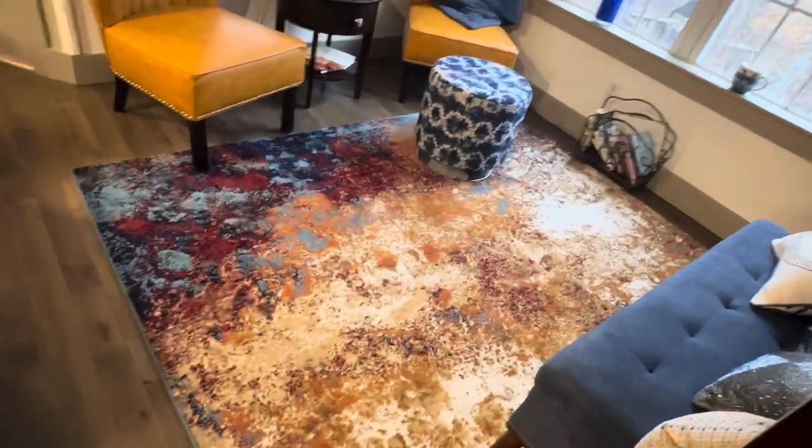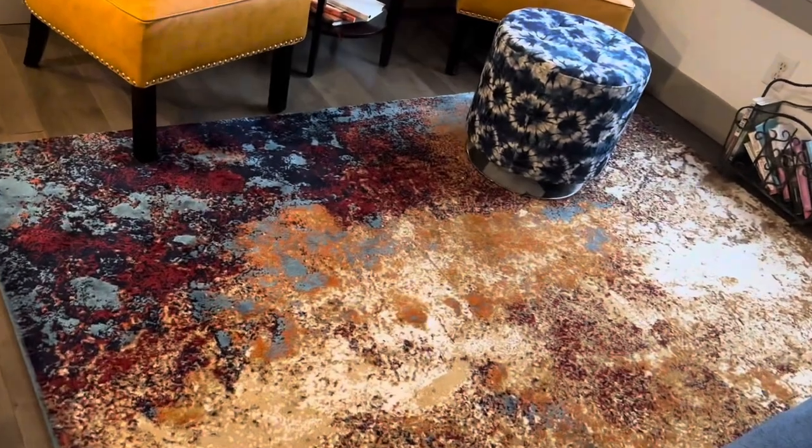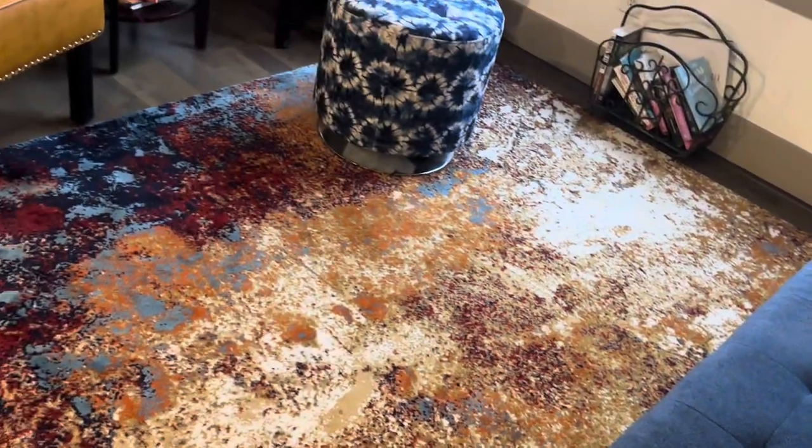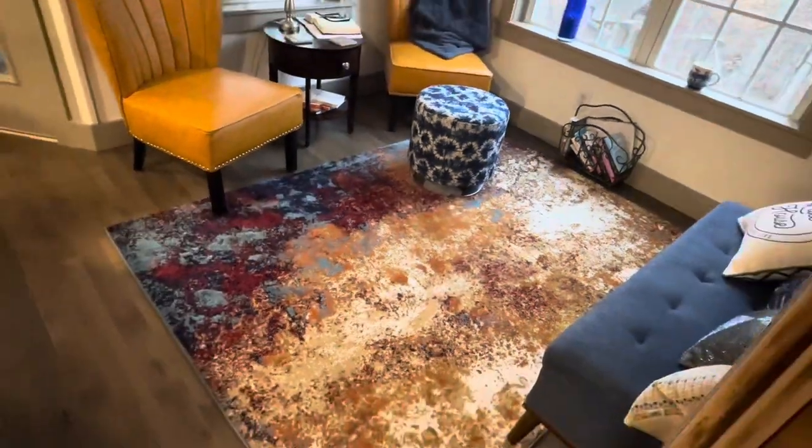Dirt and stain resistant, this Aerial Rug is safe for kids and pets. Spot cleaning or using a vacuum with no beater bar keeps the rug in good condition, ensuring that the bold colors and creative patterns remain true over years of use.